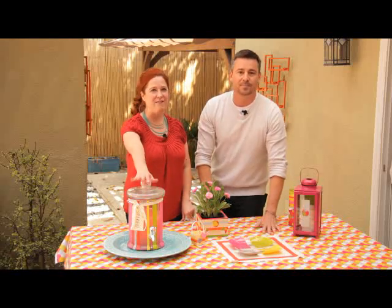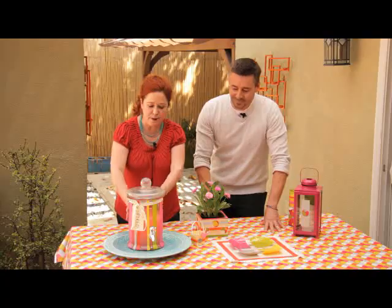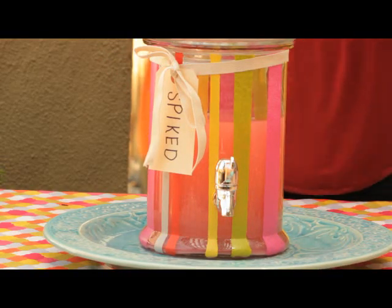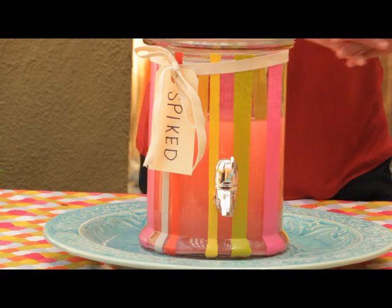Now everyone needs beverages for a summer party — lemonade, iced tea. You can customize one of these beverage dispensers by painting stripes going up and down. This is a great way to tie your colors into your tablecloth and things like that, so you can really mix and match your colors this way.